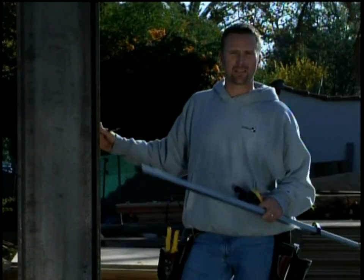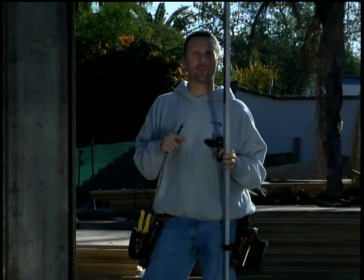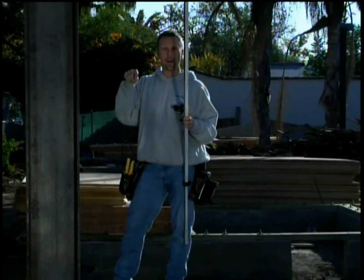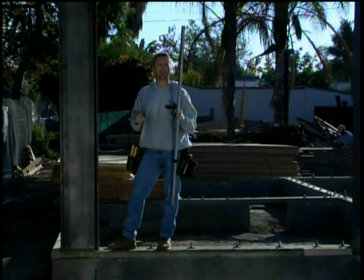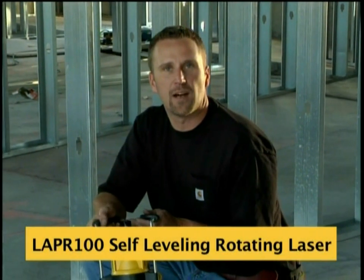I walked around the entire foundation, checked every corner and every four feet, and marked on each spot how high it needs to come up or how far it needs to go down. Now we simply go back through the foundation, shim it up level, and we're done. It took less than ten minutes. I want to show you another application with the LAPR.